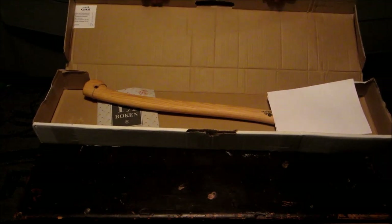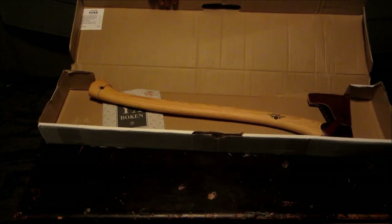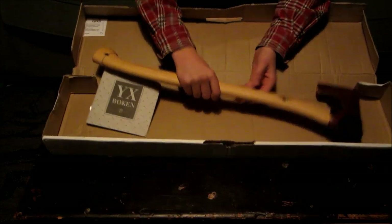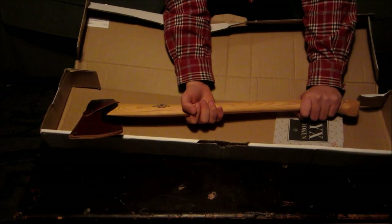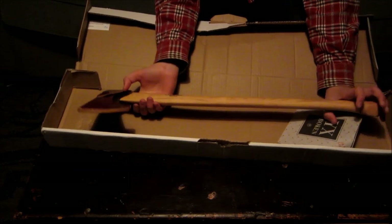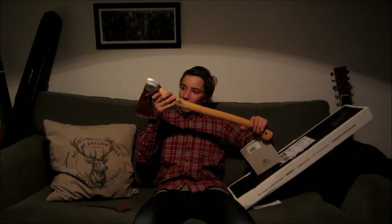Hallelujah. Oh yeah. Well, that's a good axe. I can't wait to take you to the forest tomorrow.